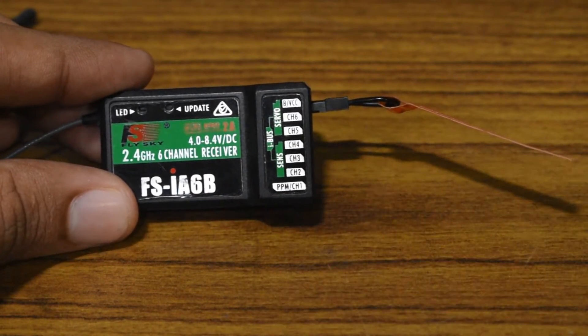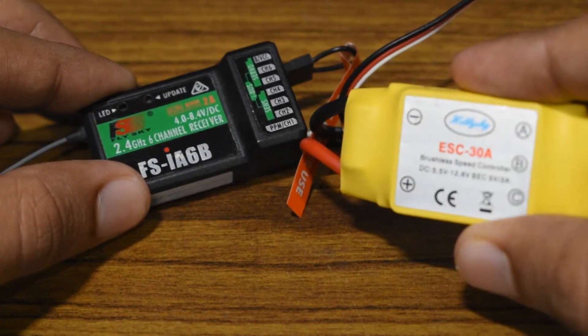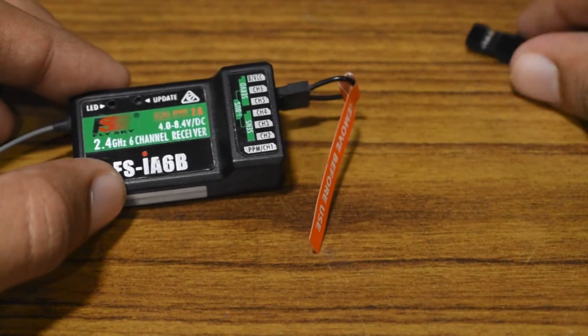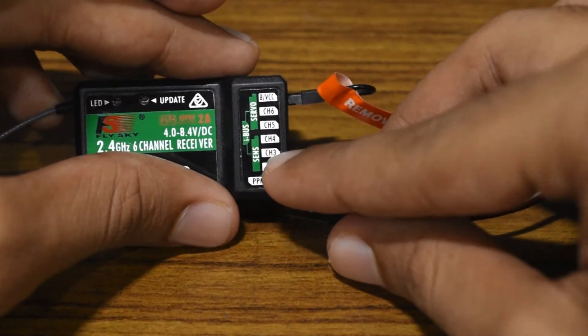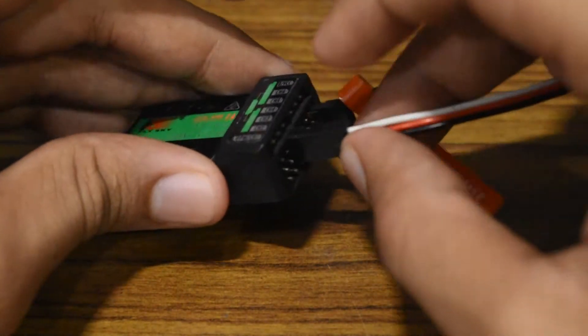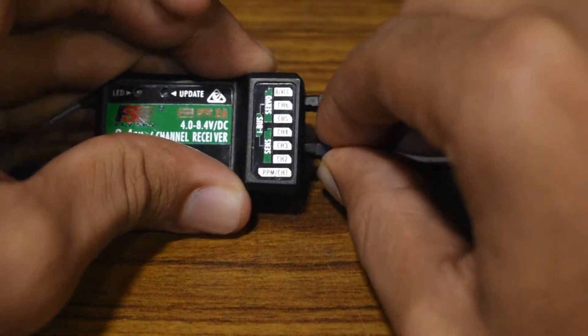You'll need to give a 5 volt input to your receiver. You can either do that with a battery in that voltage range, or you can use an ESC as seen here. I'm going to plug the ESC into channel 3, as this is your throttle channel.